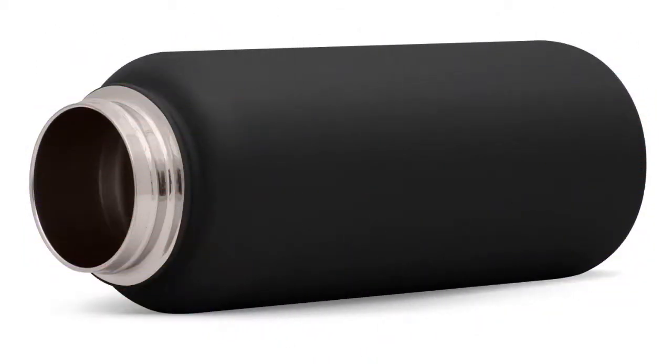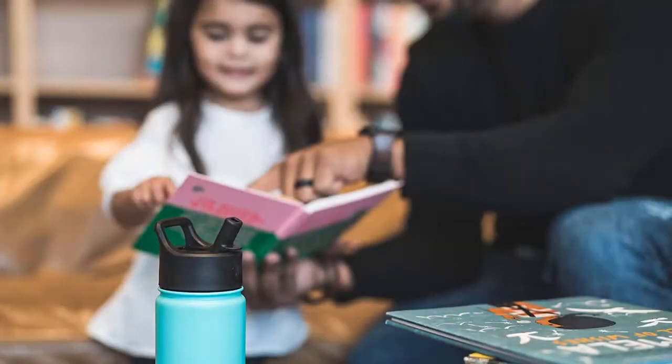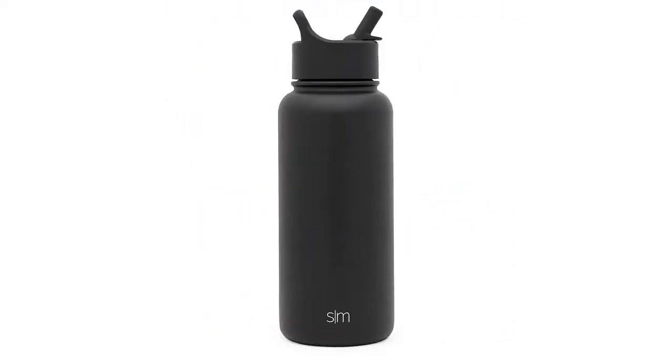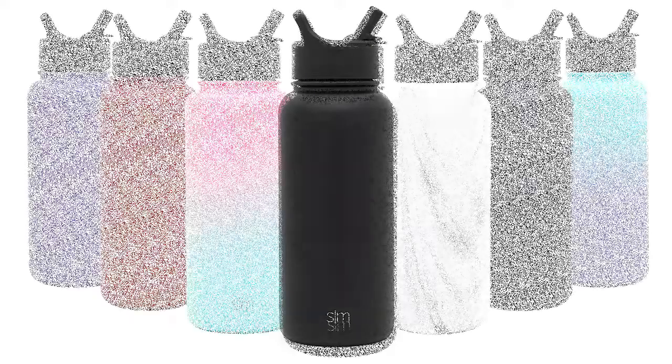Retire your liners and koozies. Indeed, even loaded up with ice or boiling water, this jug will never sweat or get hot to the touch. The outside of the vacuum sealed area is dipped in copper for added insulation. Copper reduces the transfer of temperature, adding significantly more insulation to your bottle. The BPA-free stainless steel lid is likewise insulated against heat transfer.